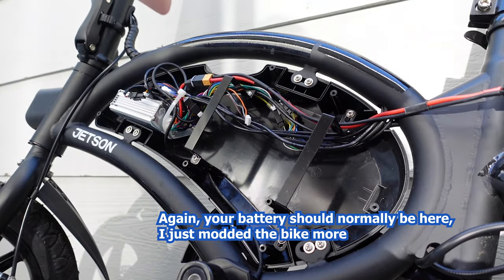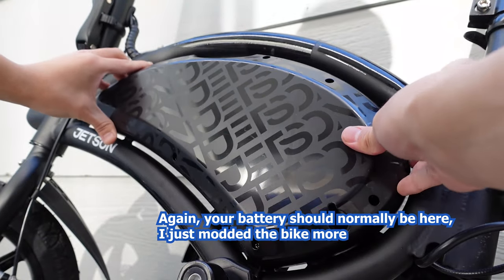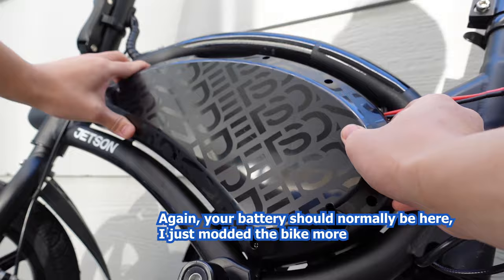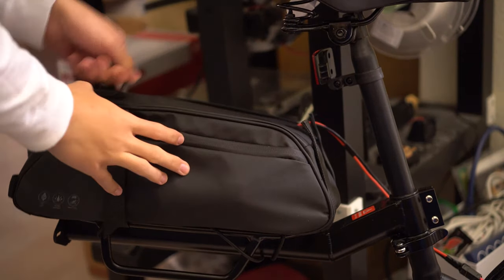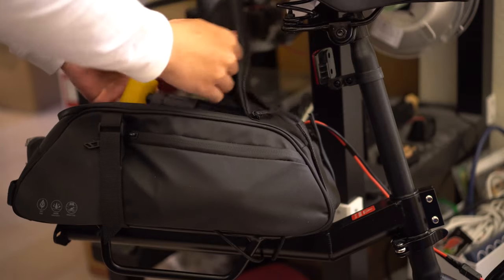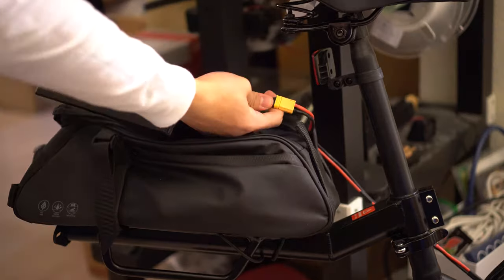I did another modification that allows me to remove the battery out of the bike. Although I think this is pretty self-explanatory, I can also make a tutorial on how to do this if you guys request it, so leave a comment if you'd like to see that video. In short, you just buy an extension cable for your battery, take it out, and put it on a bike rack.